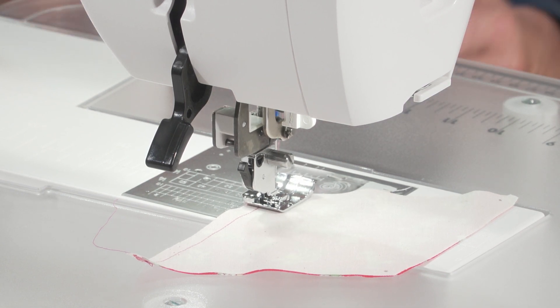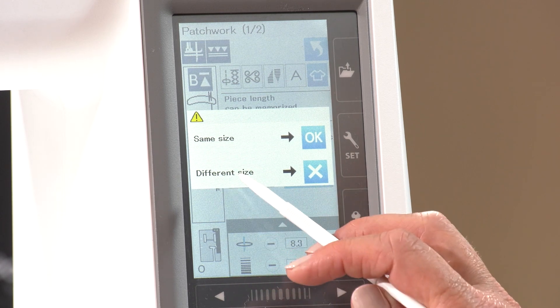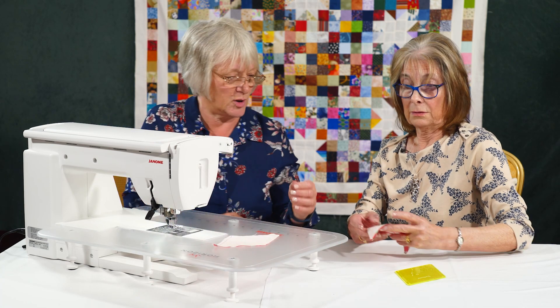We've done our first seam, and a little screen will come up asking whether I want to do the same size or a different size. I want to do the same size again, so I'll take that piece off and pop the next one on.